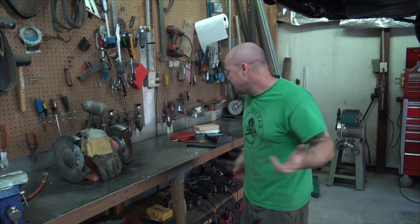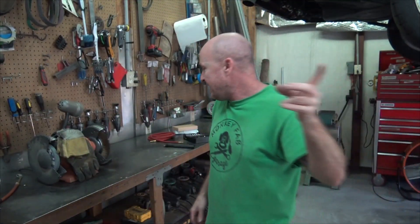Hey everybody, it's Mike from MonkeyFab. Thanks for stopping by and checking out the video. Been busy — it's been a crazy week, like Black Friday, Cyber Monday. As you can see, the Phoenix is still up in the air with the transmission still in there. I got to get that out and get back on the Phoenix project. Excited about that.